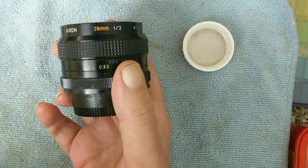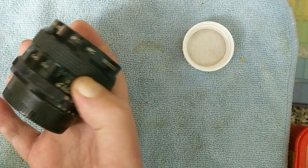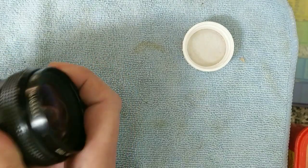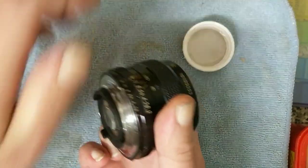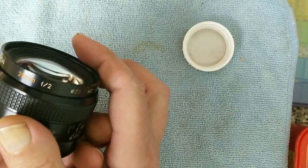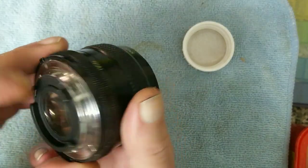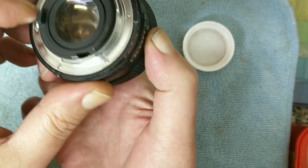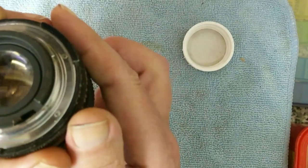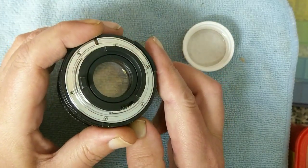Don't do this on an expensive lens — it's better to pay a professional to do it. This one came out of my scrap pile. This is a Nikon F-fit and it is a Kiron 28mm f/2, and the aperture is stuck fully open. It also has fungus, which I don't know whether you can see, but there is fungus in there.